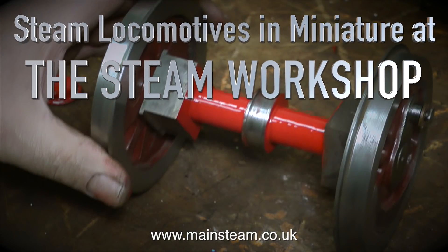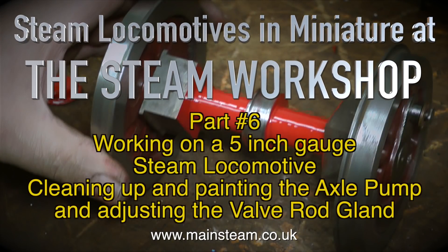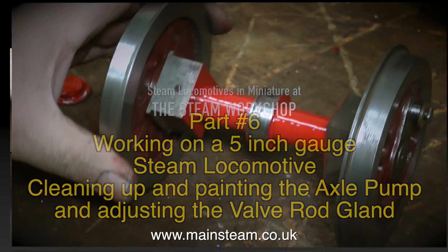Steam locomotives in miniature at the Steam Workshop, this is part 6, working on a 5 inch gauge steam locomotive, cleaning up and painting the axle pump, and adjusting the valve rod gland.